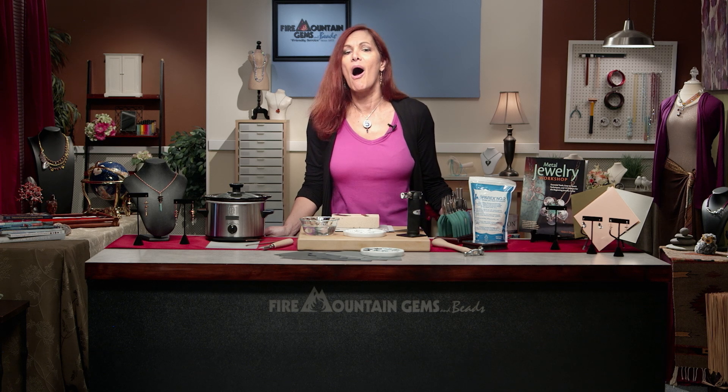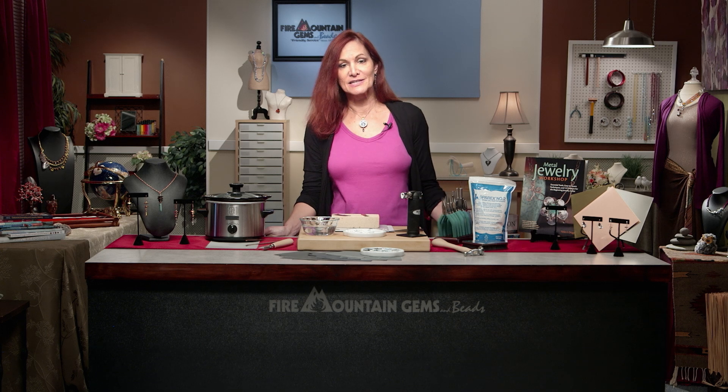I'm Lisa Pavelka and welcome to the Fire Mountain Gems and Beads Jewelry Design Studio. I'm here to explain to you all about metal and what it's got to do with pickle. So let's get started.